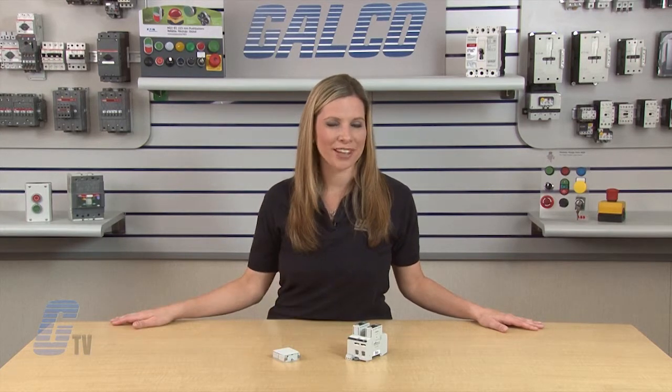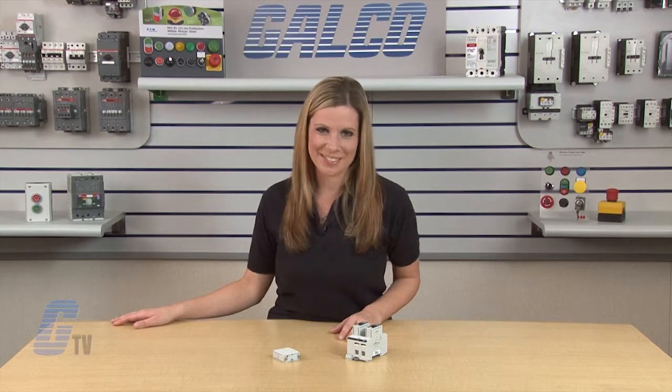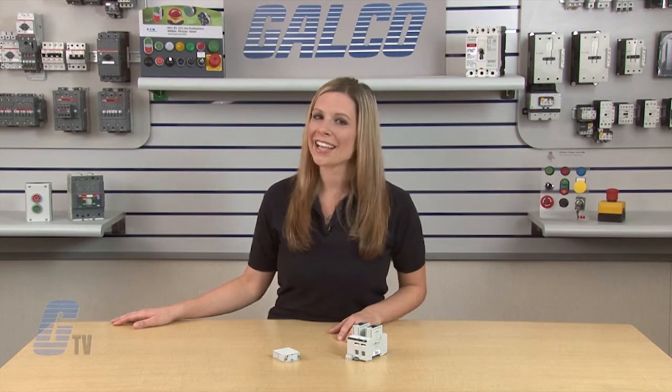Cooper Bussmann surge protective devices for UL applications, along with thousands of other products and services, are available at galco.com.